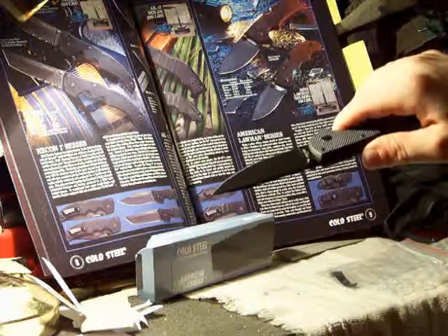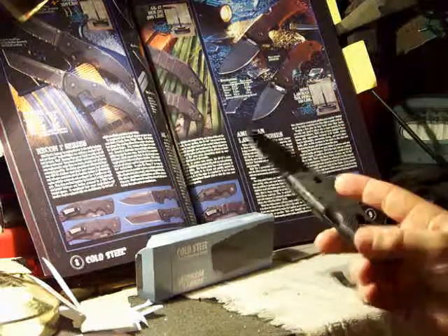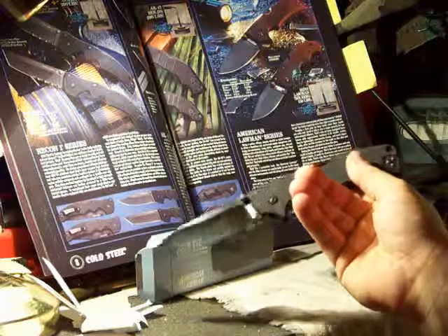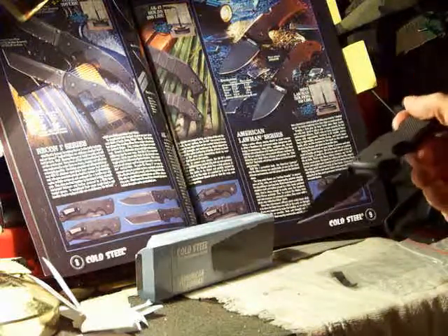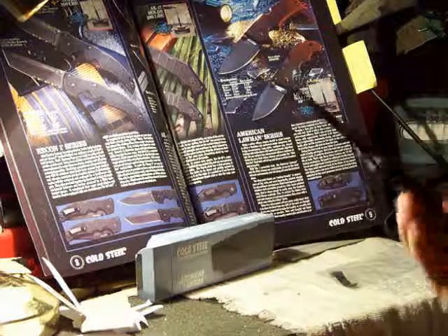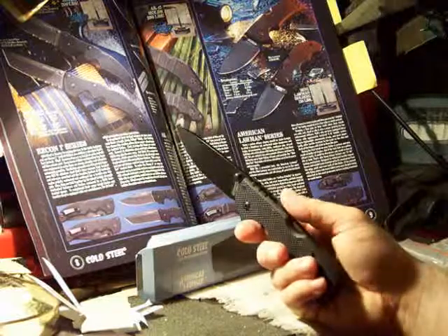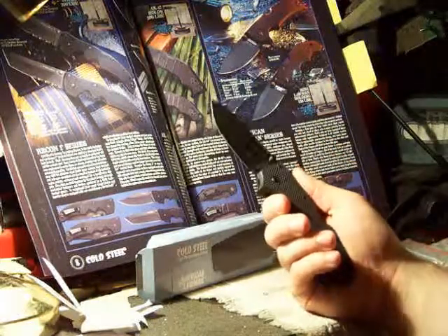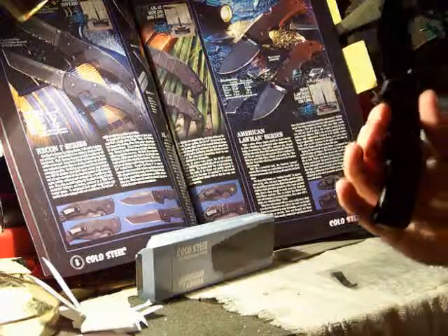It's got a black coating on it. It's got ambidextrous thumb studs, and it looks like you get two pocket clips so you can make the knife ambidextrous instead of just going one way or the other, which is cool — especially if you use this as a backup knife. Then you can have one of your other knives that isn't ambidextrous on the other pocket as your primary, and go to this one for heavier duty stuff because it's a pretty beefy knife.